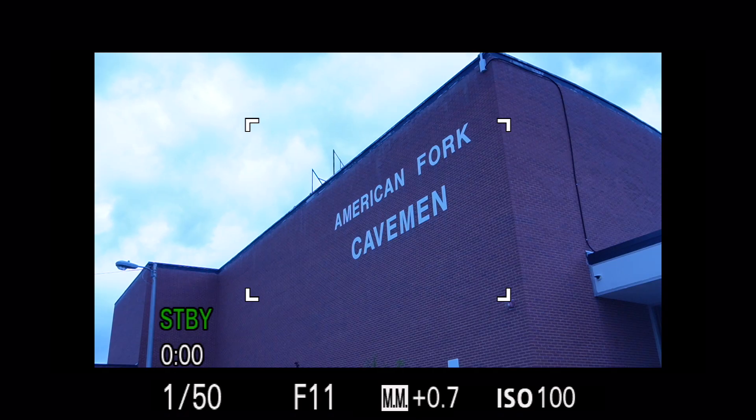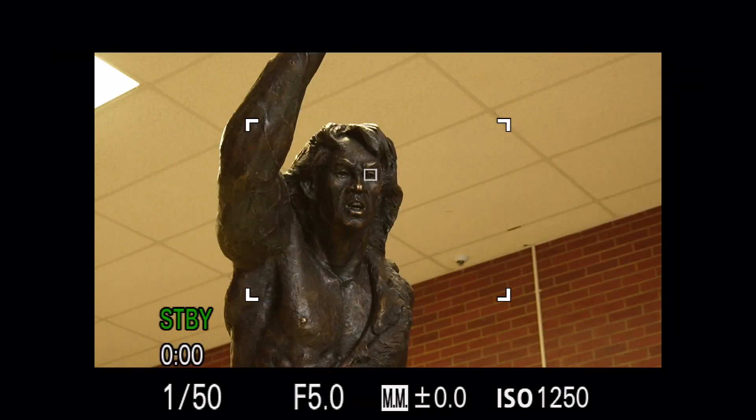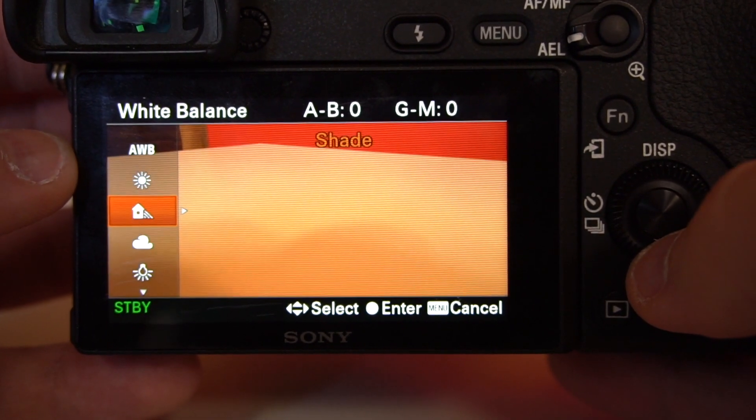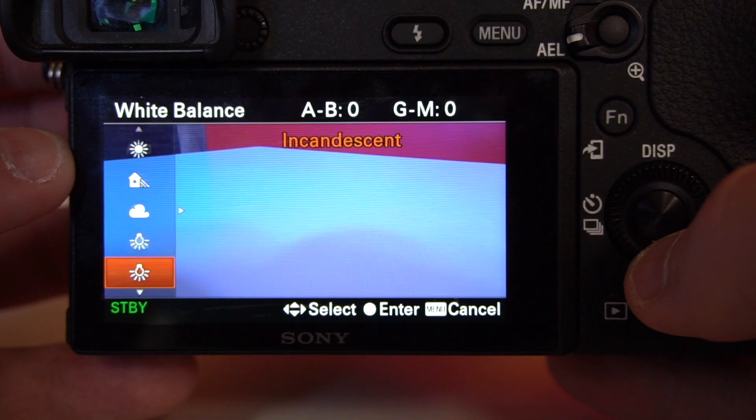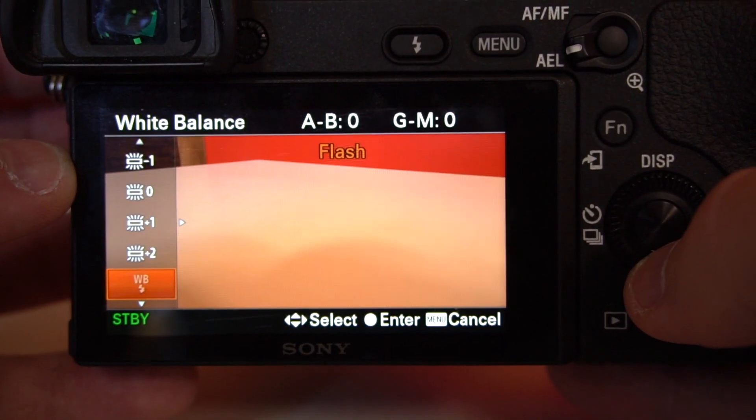The point is that if white looks like white — not too blue or too yellow — then all the other colors in your shot should look accurate as well. The best place to adjust white balance is in the camera. You could just use one of the preset white balance settings, or go fully custom and get it perfect.